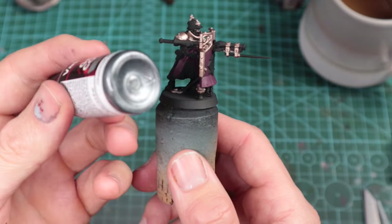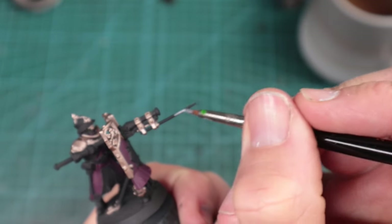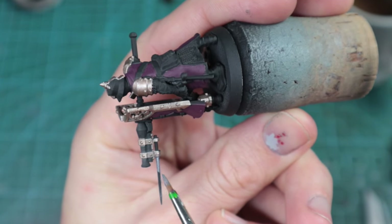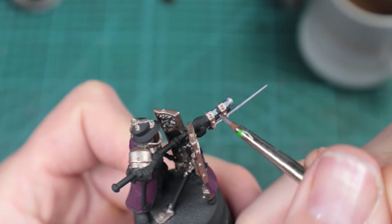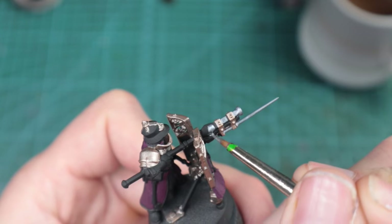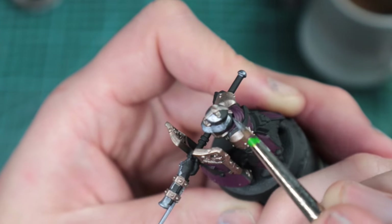Our next metallic is Chainmail by Vallejo. I use this pretty much on every model — I absolutely love it. I think it's got fantastic coverage. All the little metallic pigments in it, I think look great. It flows great, comes out the bottle well. I haven't tried airbrushing it, but off a brush, fantastic. Once again, Series One by Windsor and Newton. I'm just going around filling in all the little silver bits. There are so many crazy little details on these models — GW did fantastic.